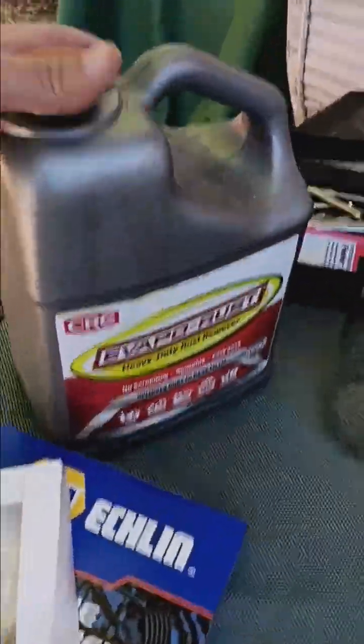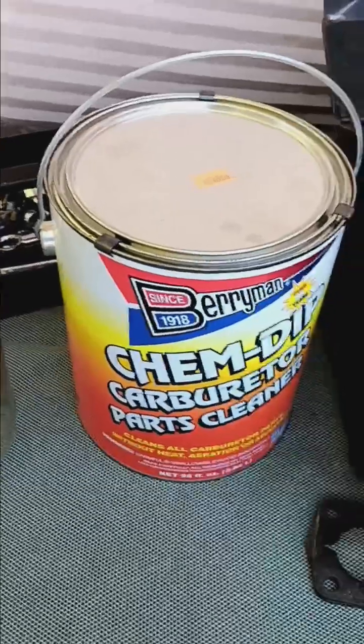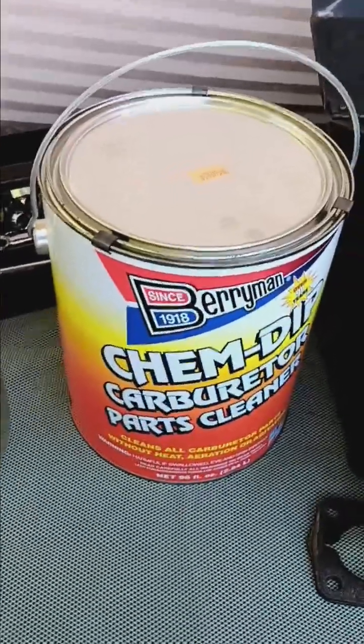Got my carb kit. Everything made out of iron is going in a vaporizer. Everything made out of aluminum, magnesium, or brass is going in the chem dip.